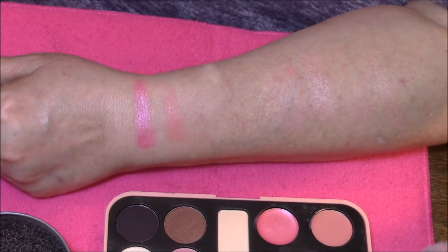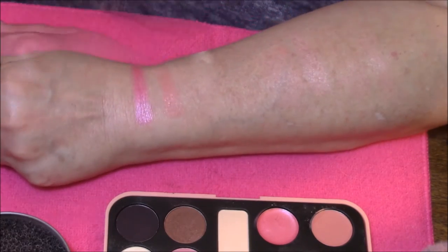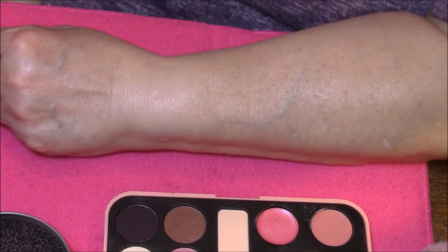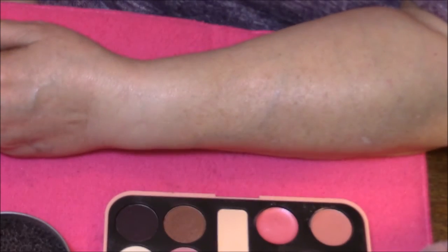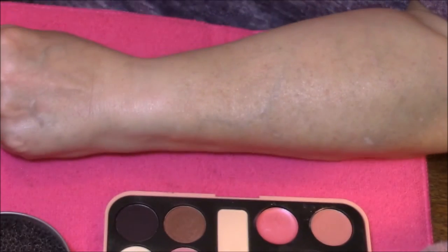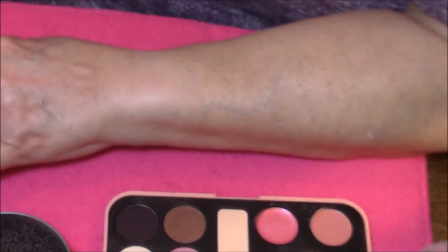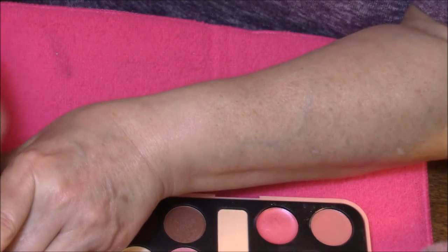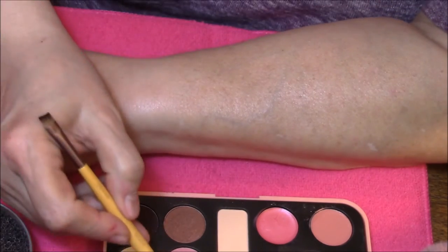I am going to go ahead and wipe my arm off and we will go on with the eyeshadows in this palette. Okay everybody, I am back and I have reapplied my Laura Geller Primer to my skin. Here we go — cleaned everything off, just going to redo it one more time.